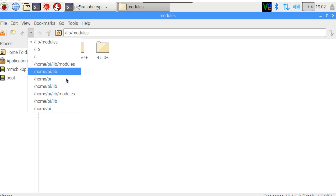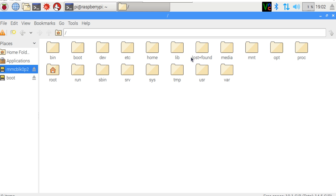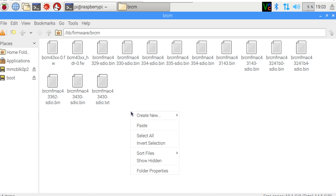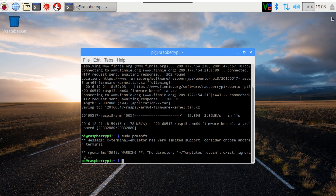Go back to our pi home folder, go into lib, then into firmware, then into bcrm. Copy both files, then go back to the root folder, navigate to lib then firmware, paste the files, and overwrite them. With that done, simply reboot the Raspberry Pi and you will have a 64-bit kernel.